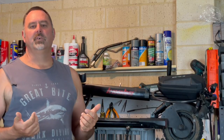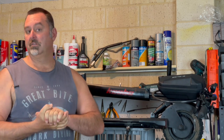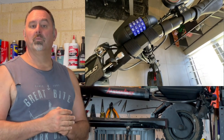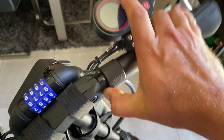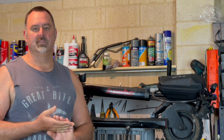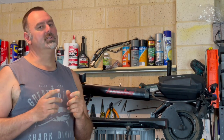First things first, I don't like the key ignition on this. I thought it was brilliant when we first got the scooter because my Mantis does not have a key ignition. The only thing is, now that we've got the wireless key fob, there's no need for the key ignition at all. It takes up a huge amount of real estate on what are quite small handlebars, and the handlebar grips are already sticking off the edge a little bit on one side.